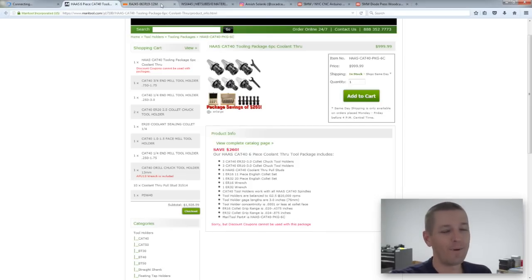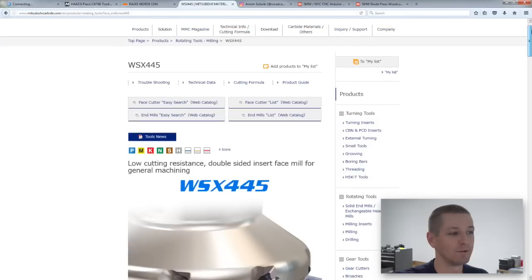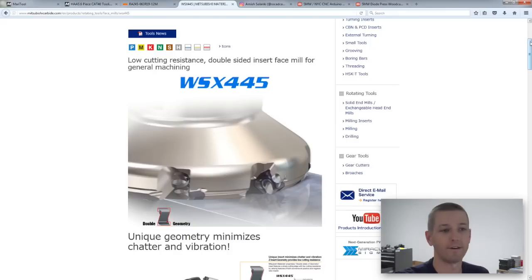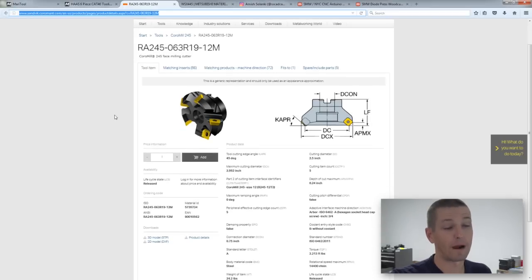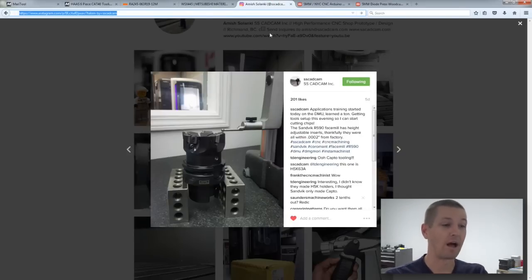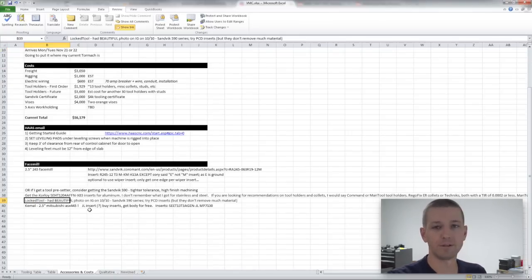For face mills, there's an interesting debate. Calpe, Tim, Paul, and others have really recommended the Mitsubishi ASX or WSX445 — they said primo finishes and a great face mill. However, I really like Sandvik and have a much better relationship with their rep. I think they'll bring some over for a look before I buy. Two main options: the RA245 is probably the easier one to go with, or there's the Sandvik 590 that a couple of people really like — my buddy Amish just bought one.